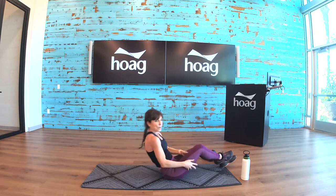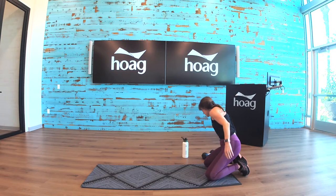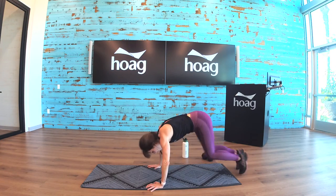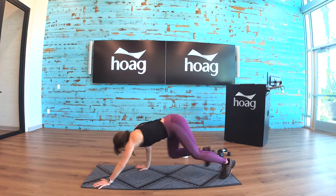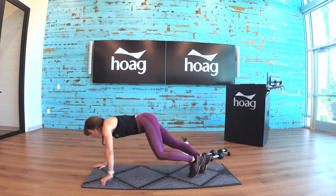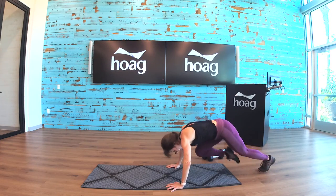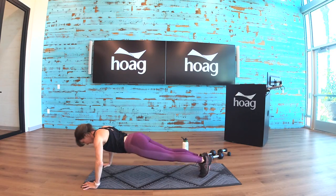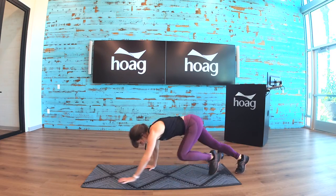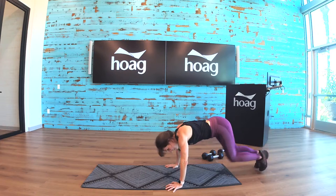Next is an eight-count mountain climber with bear crawl push-up. Ground climbers: eight, seven, six, five, four, three, two, one — one, two, three, give me a push-up, come back. One, two, three, push-up, start over. Bear crawl — one, two, three, push-up, go back. Come down to the knees if you need to — push-up, and mountain climbers.